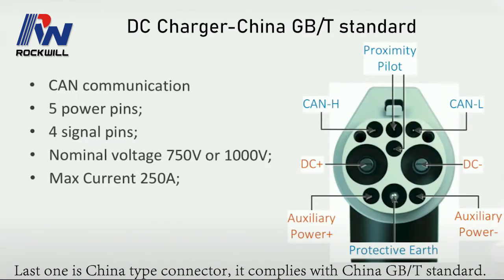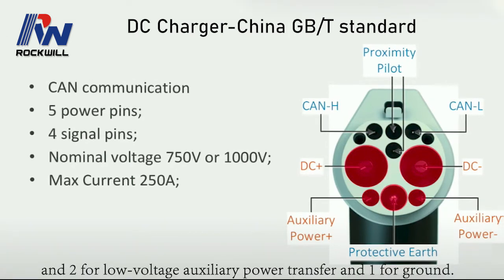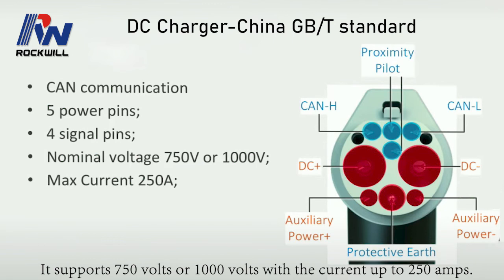Last is the China type connector, which complies with the China GB/T standard. It has five power pins: two for DC power, two for low voltage auxiliary power transfer, and one for ground. It also has four signal pins — two for the proximity pilot and two for the control area network communication. It supports 750 volts or 1000 volts with a current up to 250 amps.